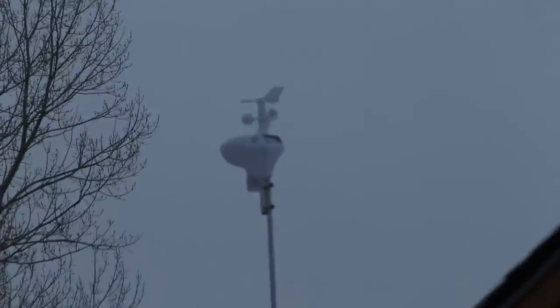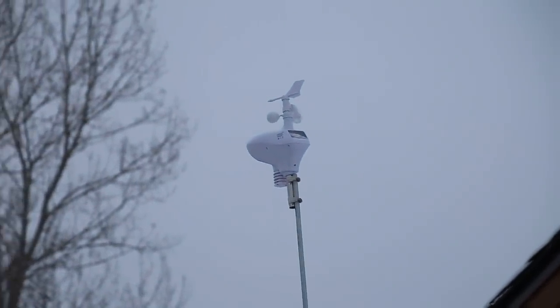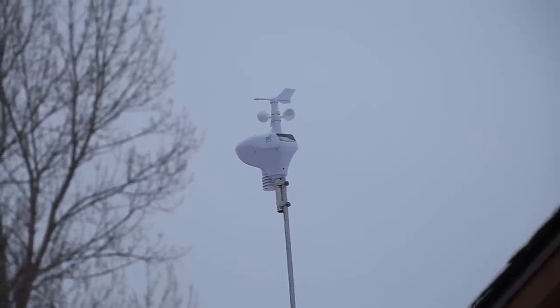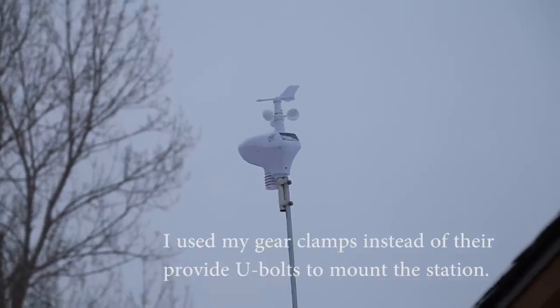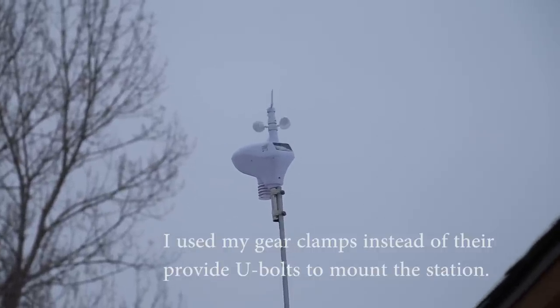We got the new weather station up during a winter storm with some snow coming down. I initially wanted to set up both stations side by side for comparison, but I wasn't able to do so without spending too much extra on hardware, so I just mounted the station and it's up and running.